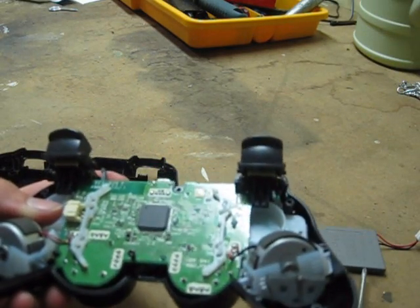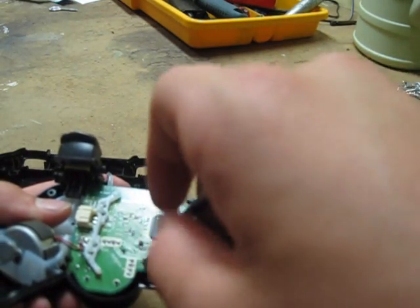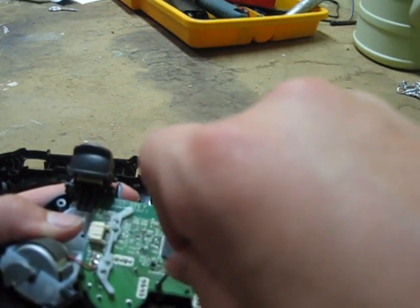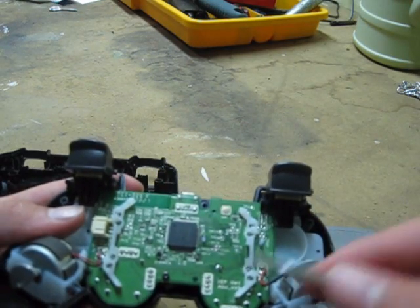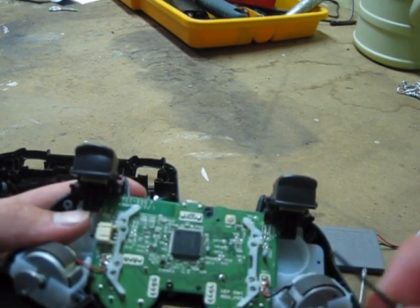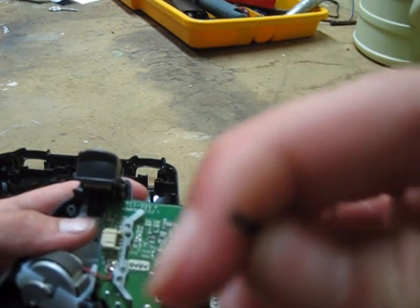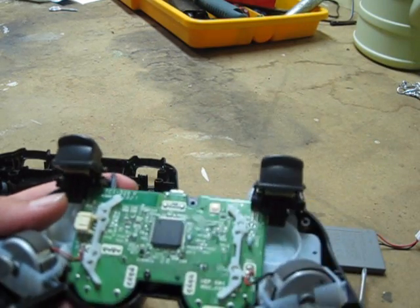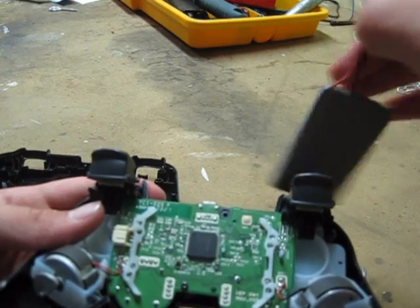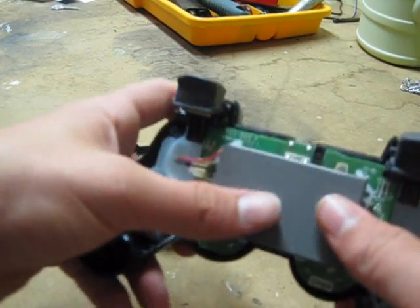I'm going to use a different screwdriver because this one's smaller and a little bit easier to use. This is a small flat-head — it's just a single line if you look at it. Now I'm going to hook up the battery. Now that the battery's back in, you're going to work on these.